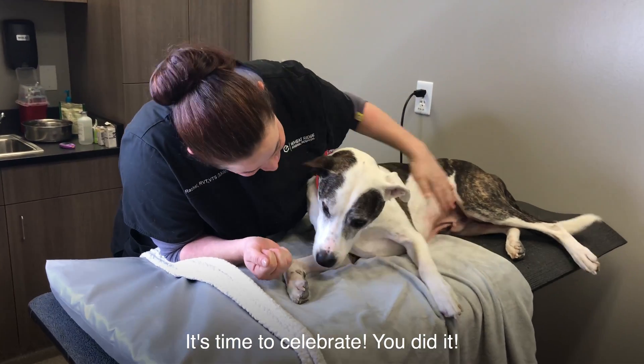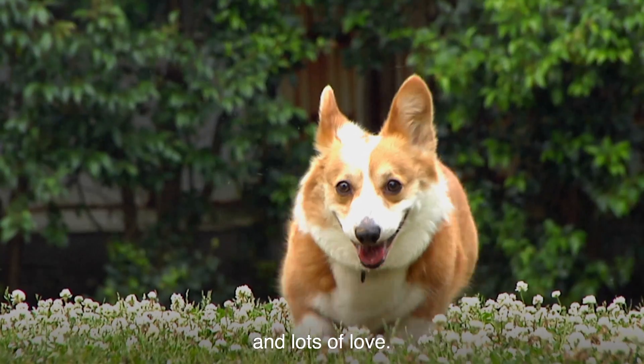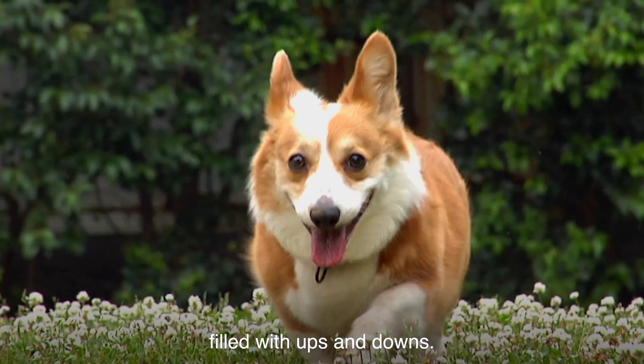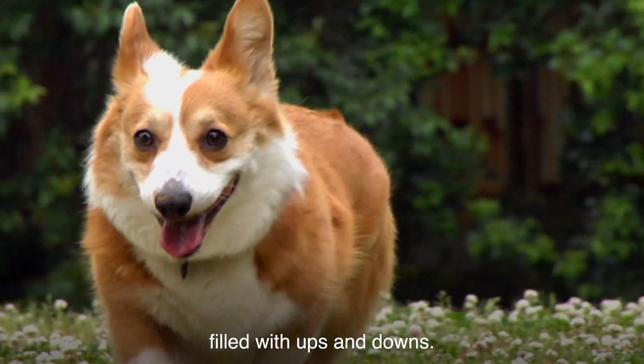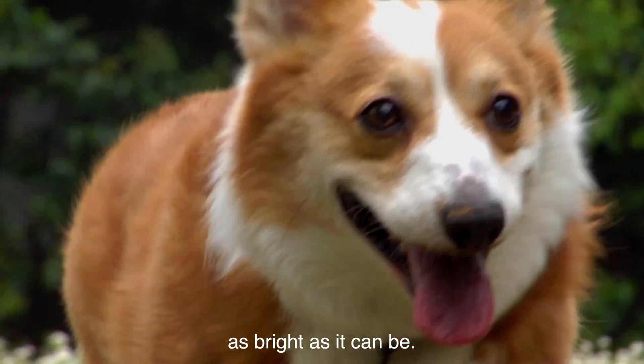It's time to celebrate — you did it! Give your pet a low carbohydrate treat and lots of love. Diabetes management is a journey filled with ups and downs, and your veterinary team will be beside you to make your pet's future as bright as it can be.